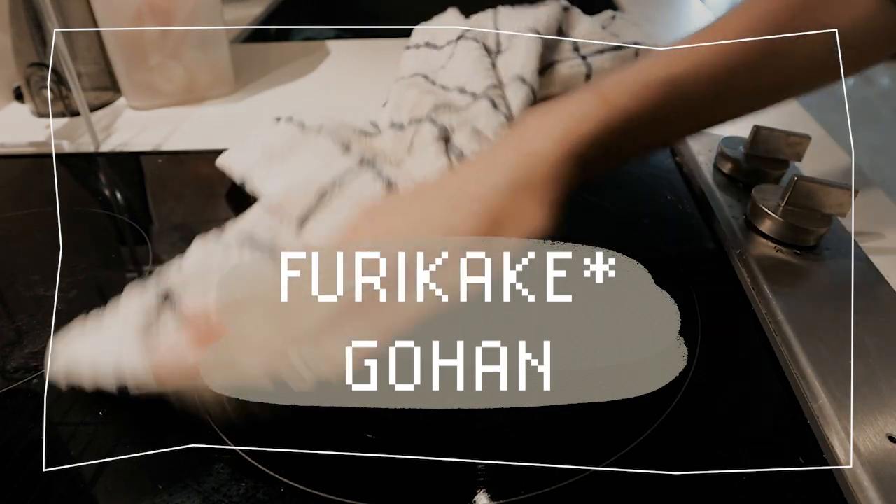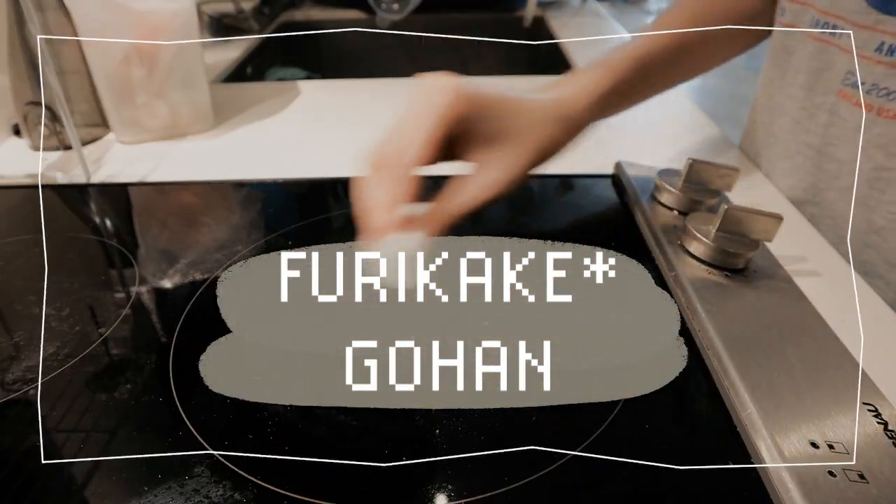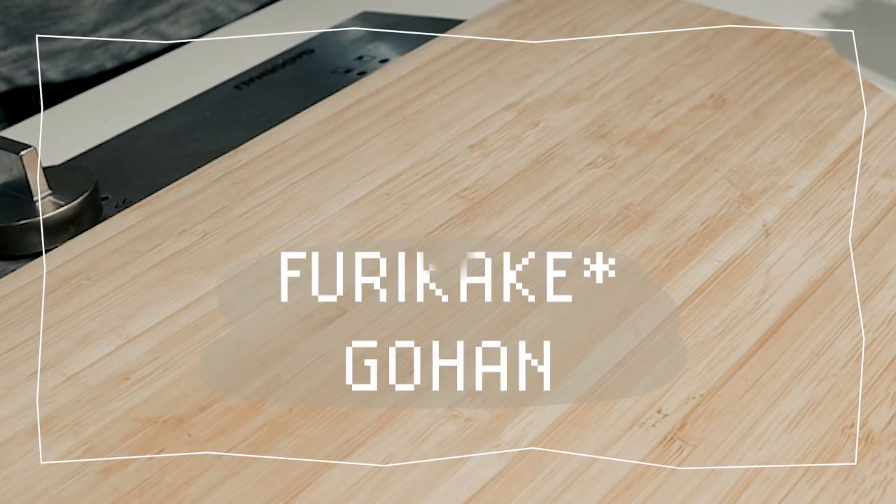Today, I want to honor my Inouye and veganize one of Japan's famous comfort dishes called Tamagokake Gohan.